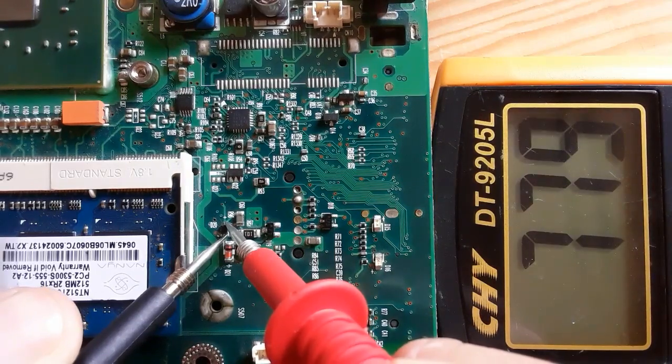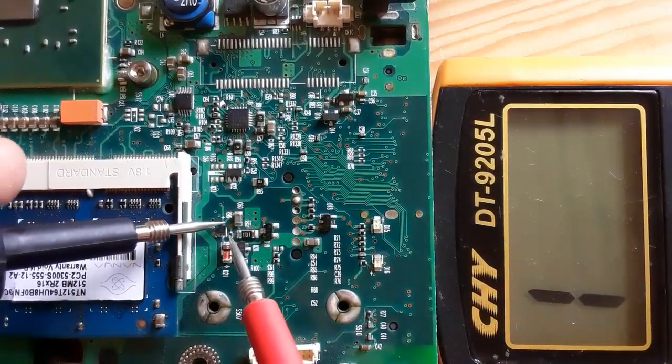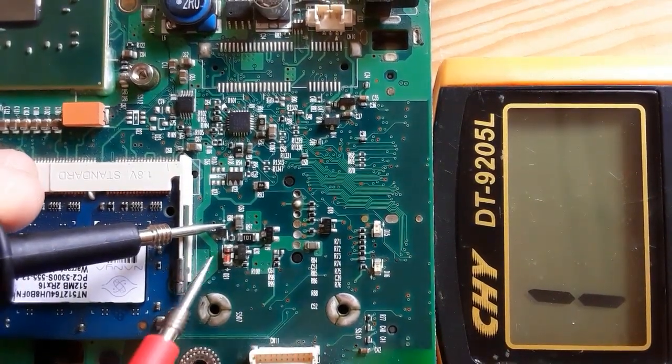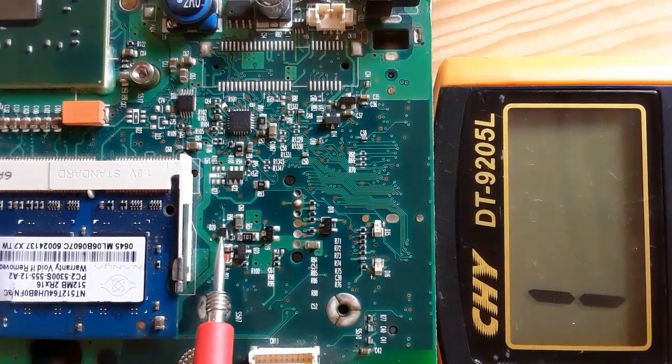We should have a reading in the multimeter — as you can see, we have a reading of about 700. If we switch the probes, we should not get any reading in the multimeter. As you can see, we get no reading — means the diode is good, the diode is serviceable.